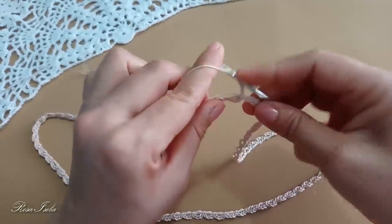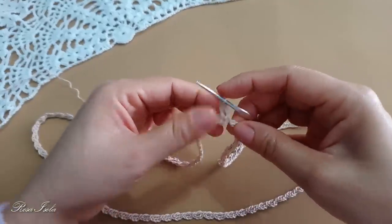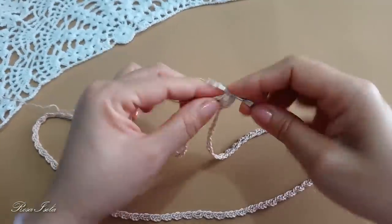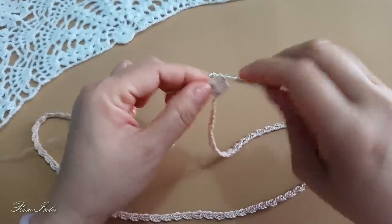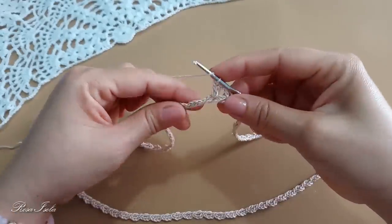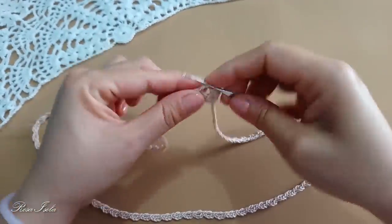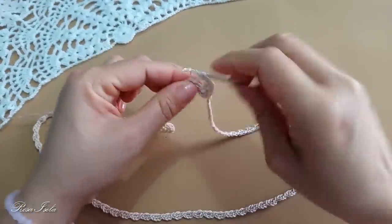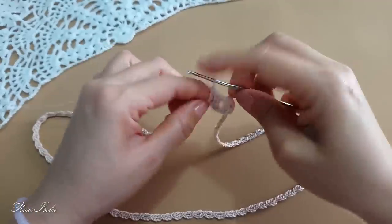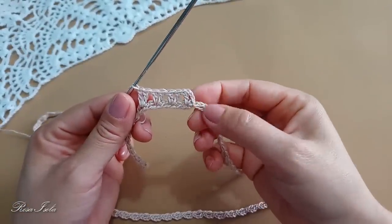Subo con 3 cadenas que formarán el primer punto alto y en el mismo arco tejo otro punto alto. Lazada, tejemos de nuevo 2 puntos altos, lazada. La hebra la seguimos tomando para que quede entre el tejido. En el siguiente arco de nuevo 2 puntos altos, tomamos hebra nuevamente. Esta es la vuelta número 2 y vamos a repetir toda la vuelta hasta terminar.